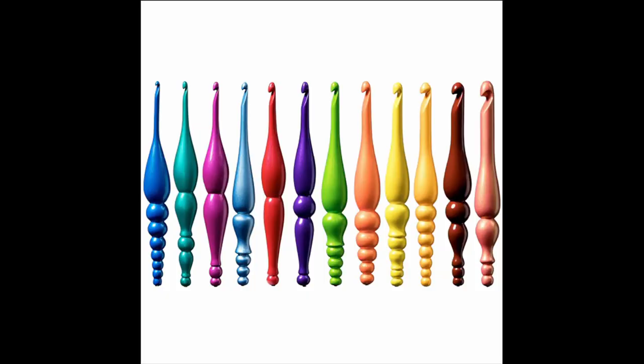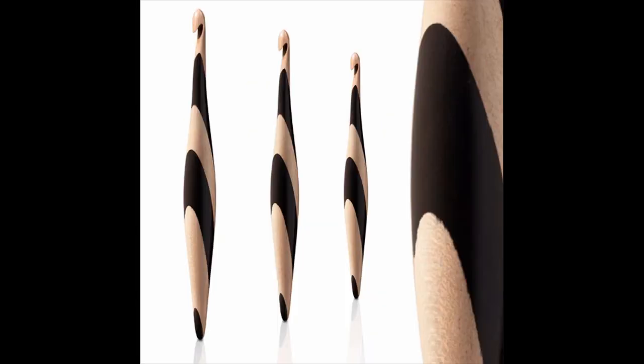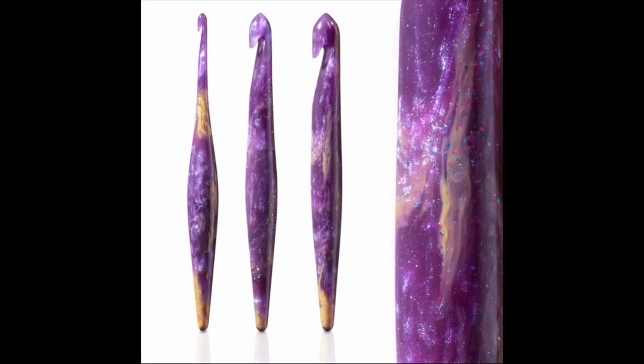So let's go ahead and move on to the hybrid hooks, which is this type of hook. Hybrid hooks are the best of both worlds. The shaft is tapered, the throat is deep, and the head is often pointy. Furls Streamline hooks are an excellent example of hybrid hooks. According to furlscrochet.com, the head of every Furls crochet hook is made to be a fusion style of Bates and Boye styles. It is an inline hook, but not as sharp and will not split yarns like many other inline hooks.